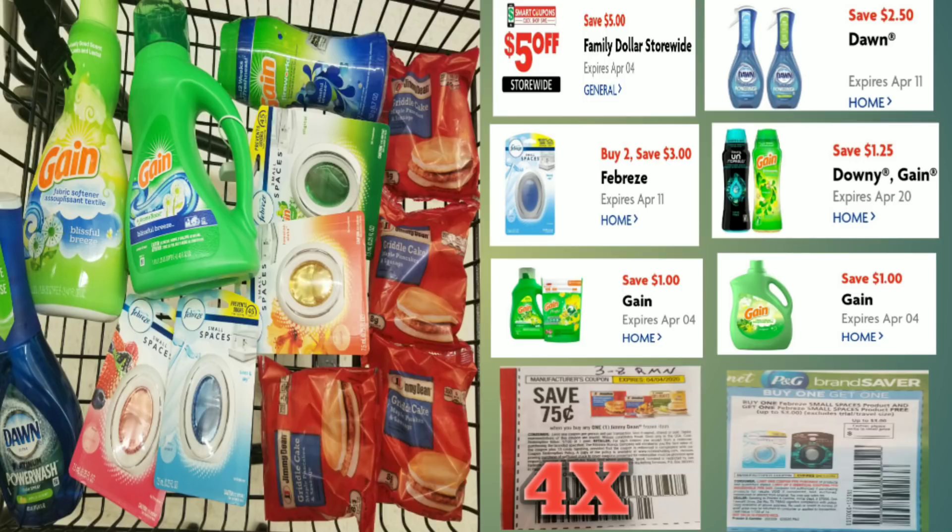Now let me explain this: when using paper coupons, the paper coupons will come off first, and your total will still have to be at $25 after your paper coupons. So what's going to come off first: we're going to use four of the Jimmy Dean coupons, which are in the March 8th RetailMeNot, and then we're going to use one of our BOGO coupons for the small Febreze Space that's in the April P&G. Once those two come off, then our $5 off $25 digital coupon is going to come off.